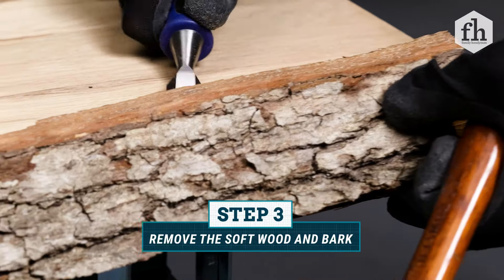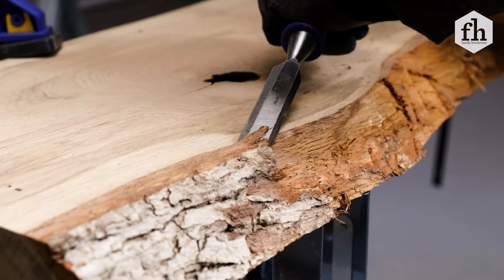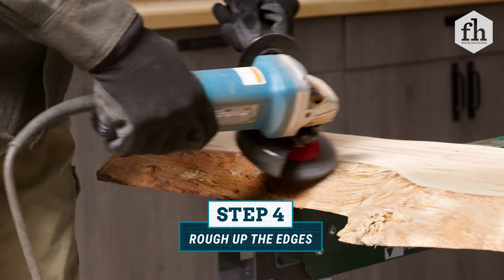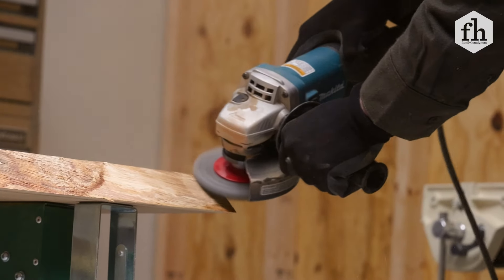To create a solid bond with the epoxy, it's important to get rid of any softwood and bark from the edges and inside gaps with a chisel and mallet. For those hard to reach tight spots, use a wire brush. Once the bark is removed, use an angle grinder with a wire wheel attachment to rough up the edges and remove any remaining softwood.